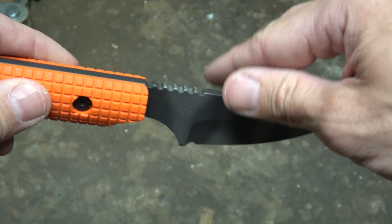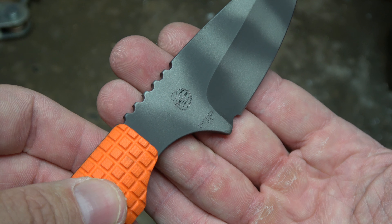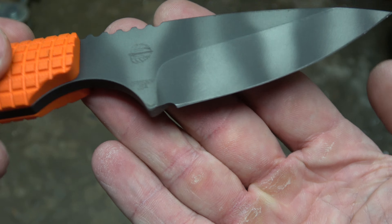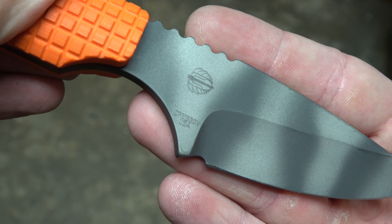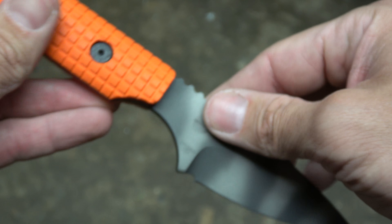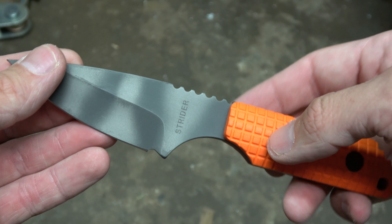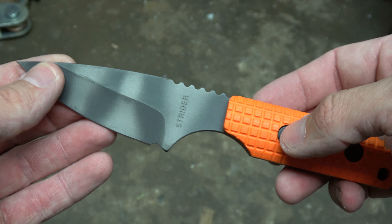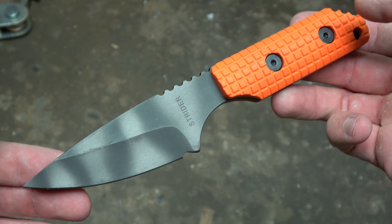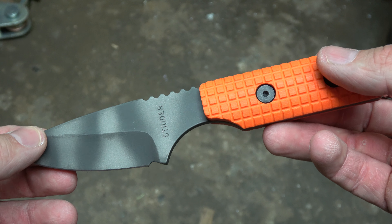Flipping it over, you can see it's got the Strider logo there, and if I can get it to focus — CPM S30V. Now they do make these in CPM 3V, which is a more desirable offering than S30V, but this one just happened to be available and I picked it up.